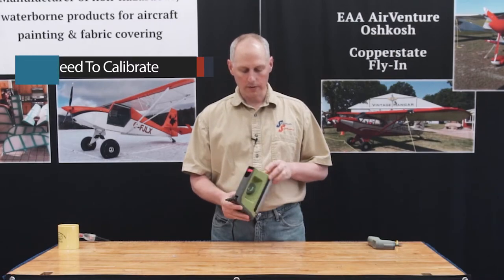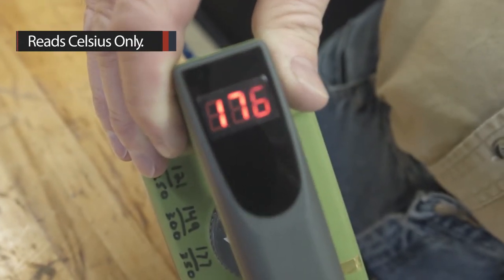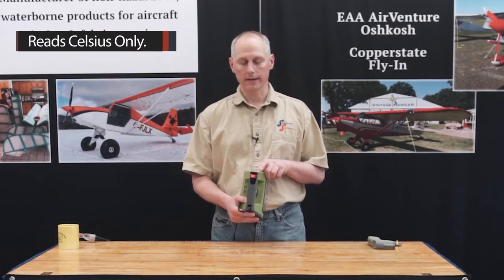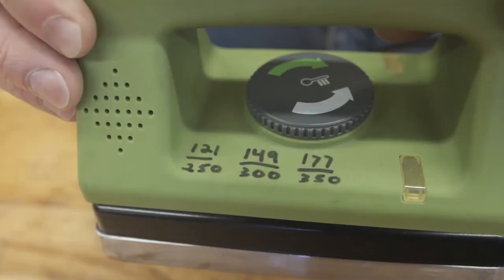One thing you will notice when we turn this on: this iron reads in Celsius. It is not convertible like the small iron. What I've done is written a conversion table right here on it, and we'll show a closeup of that so you know what it is if you want to use it too.